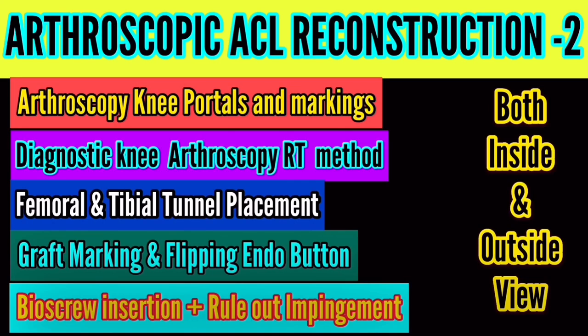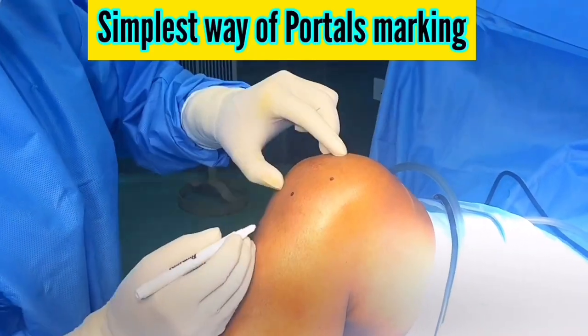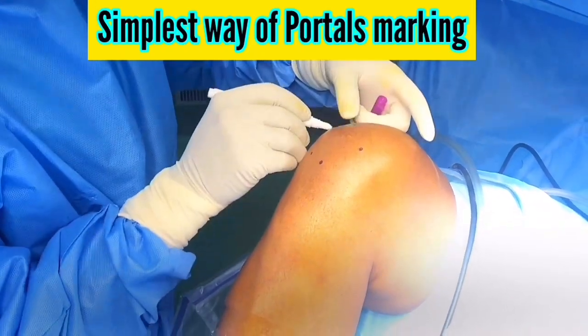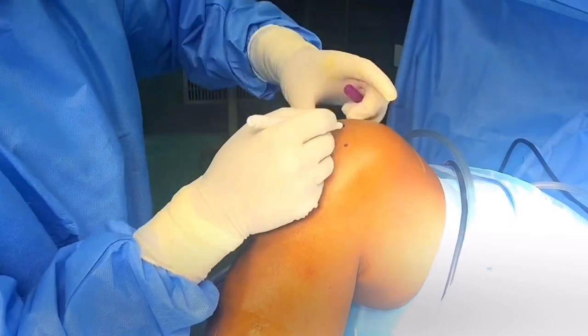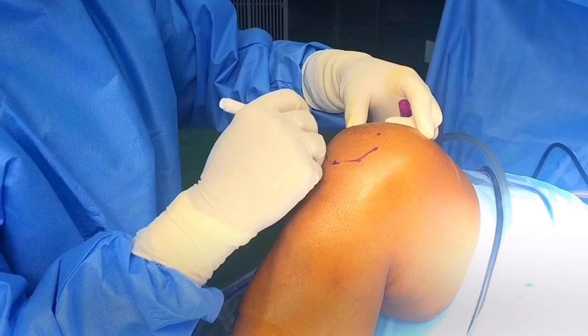Arthroscopic ACL reconstruction: the following steps are clearly demonstrated here. The most important aspect of this video is showing both the arthroscopic view and the outside view while performing this procedure. The simplest way of marking is to identify the inferior pole of the patella, then connect the diagonal dots.